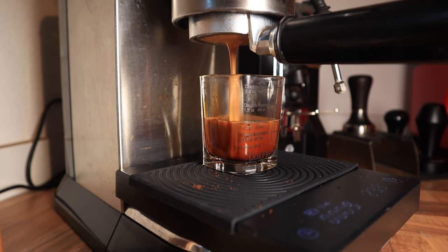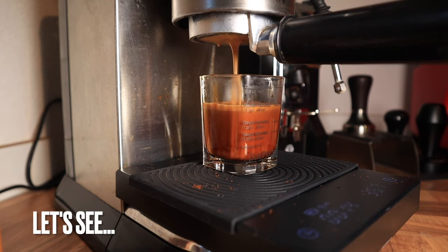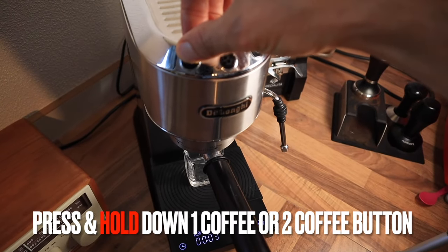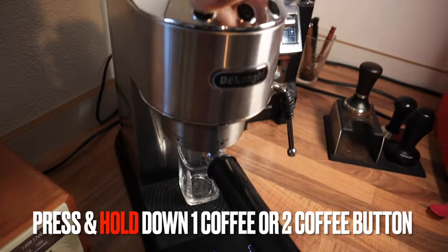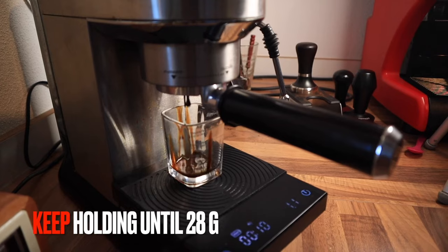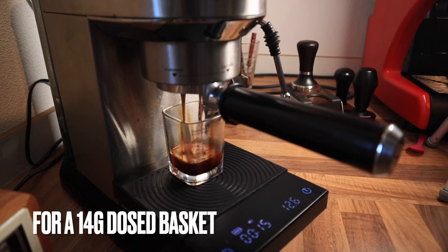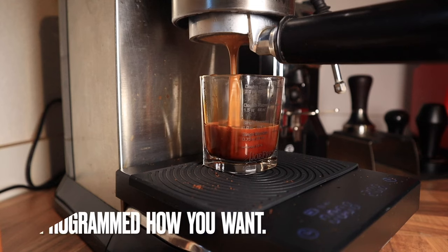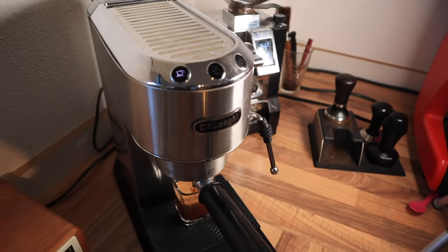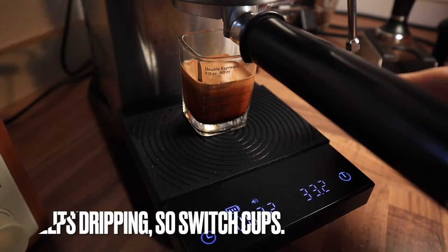A lot of people have been asking how do you program the buttons by volume? Let's look at that. Tear out your scale and then press and hold either the one or the two cup button during your entire espresso brew. I'm going to hold it down until I reach 28 grams because I dosed 14 grams in the basket. Each button can be programmed just how you want. And that's how to program your Dedica for volume.